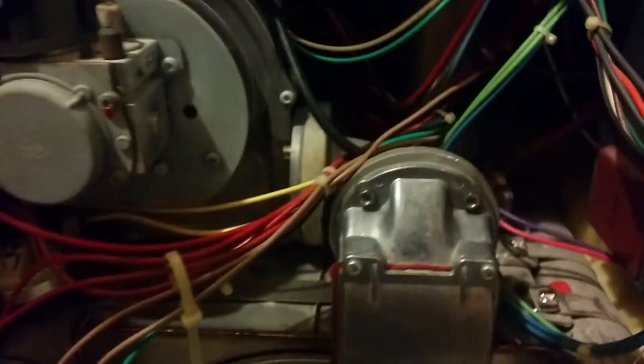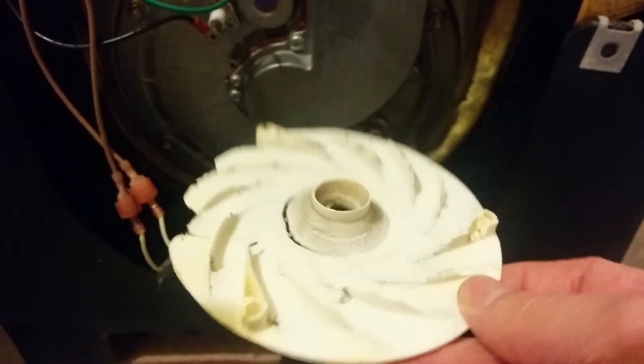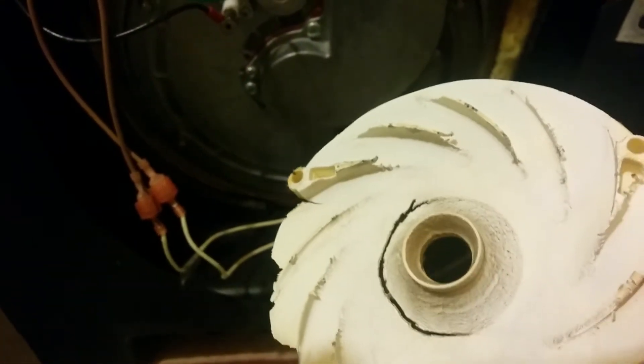The other issue I had was that my spin plate, right up in here, started to deteriorate. That was affecting the flame — when I looked through the burn window, the flame was really bouncing around. You can see how this spin plate is just in terrible shape. After replacing it, the flame was nice and smooth.